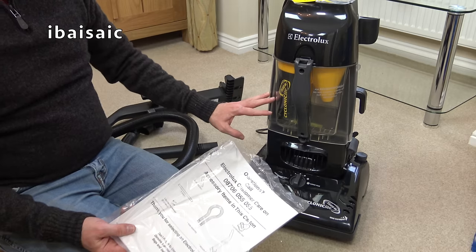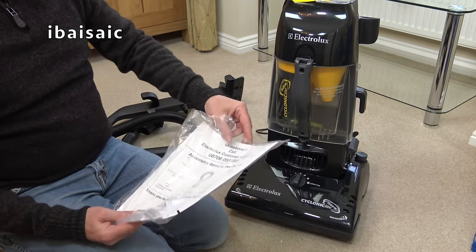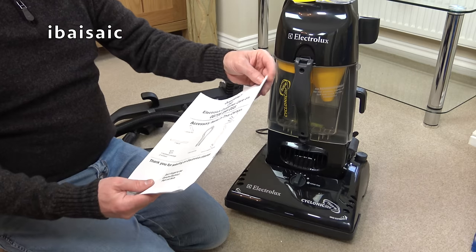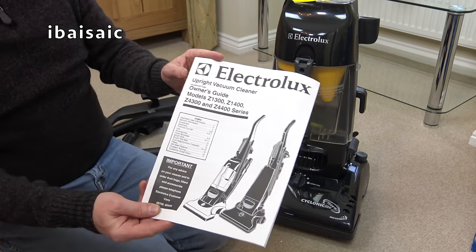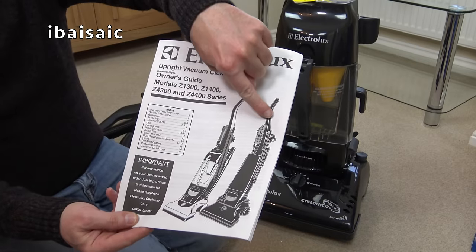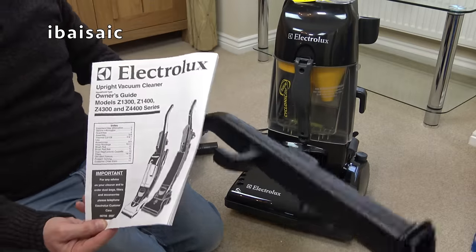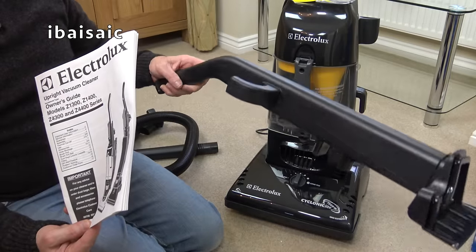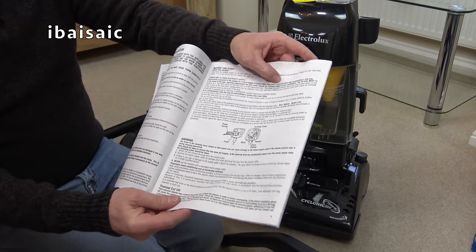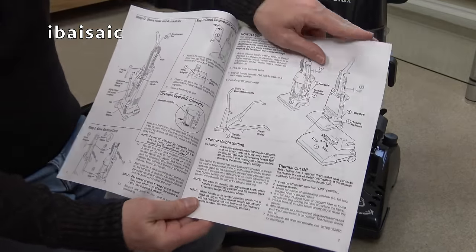I believe you could get bagged versions of this, which would be, in my opinion, ultimately better than this setup. Pretty sure these would have clogged up pretty quickly, especially if they weren't looked after — and most vacuum cleaners purchased by regular consumers aren't really cared for. The instruction book is quite comprehensive — you don't really get instructions like this these days. There were similar models called Stairmaster, and others with a curvy back-saver handle.